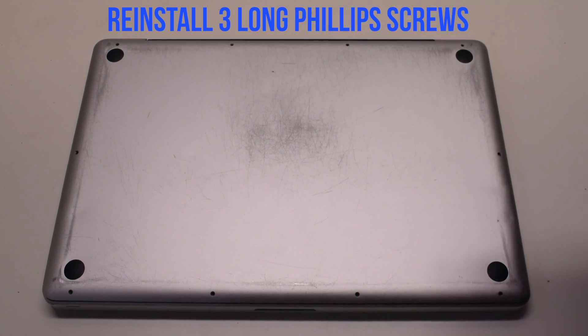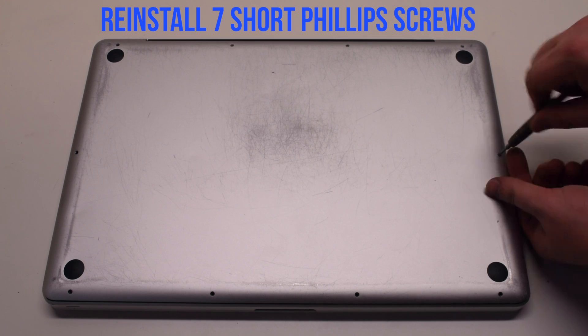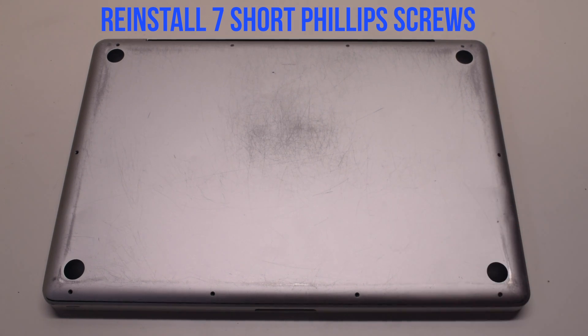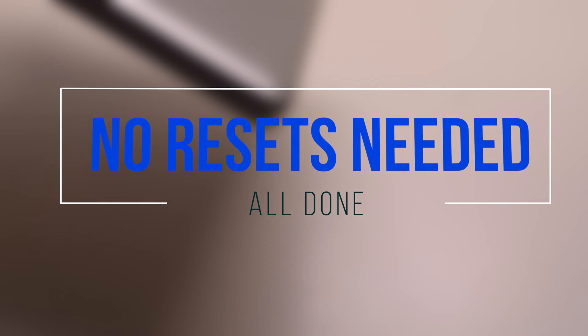Reinstall the three long Phillips head screws first, then reinstall the seven short Phillips head screws. No resets are needed — you're all done.